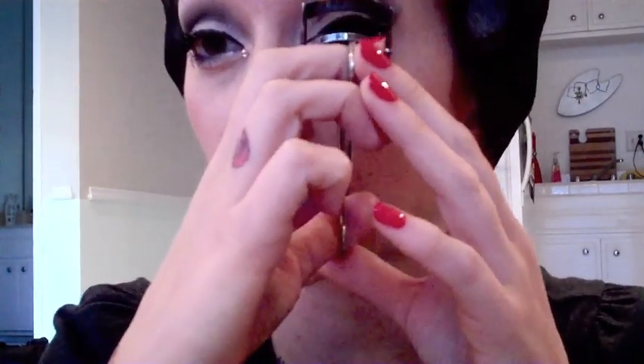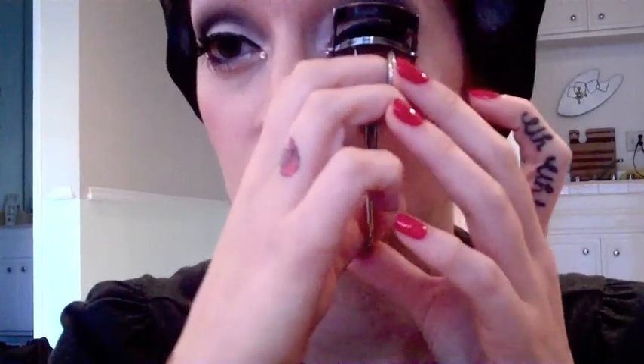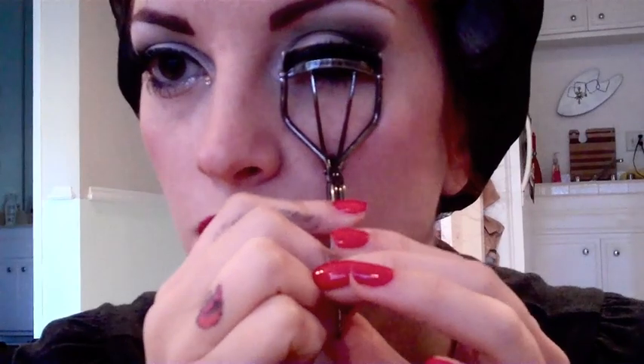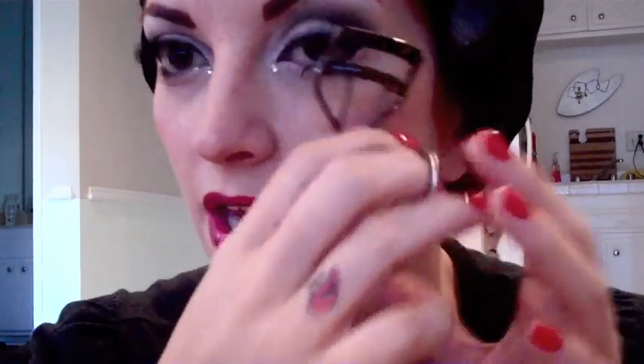Go back to that eyelash that should be dry by now, and I just take my little curler and very lightly give it a little clamp just to kind of push it into my natural lashes. You don't actually want to crease it — you don't want a crimp in your lashes, because otherwise when you look at your lashes from the side they'll be straight up and that looks really weird and not natural. But this just kind of helps anchor them into your lashes, and for me if I do that my lashes will stay on all day and all night.